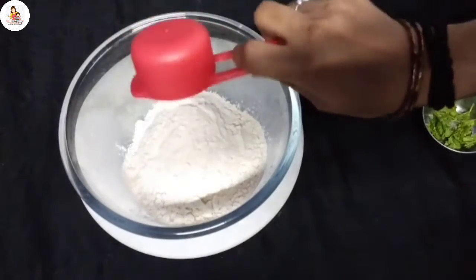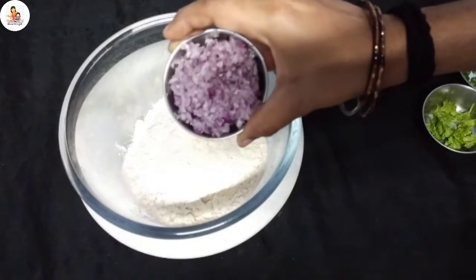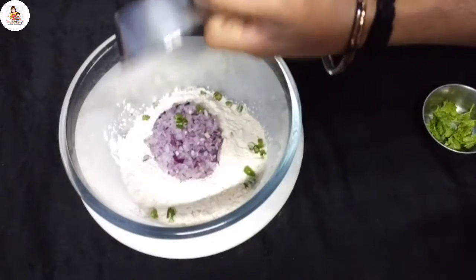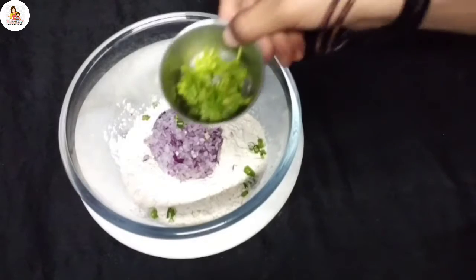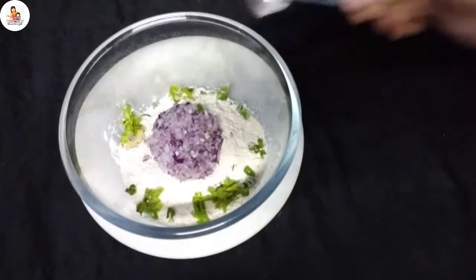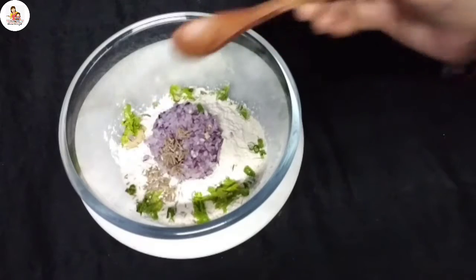Put a corn flour in a cup. This is a corn flour. You can use the corn flour. One cup of wine, a chili powder, and shira.